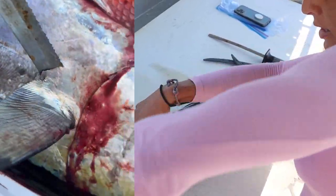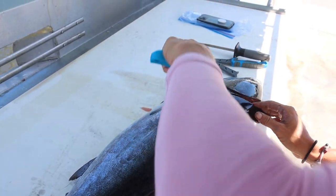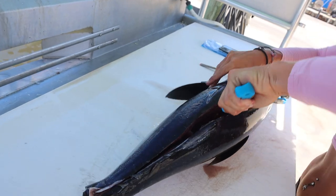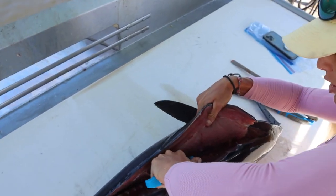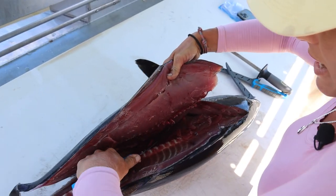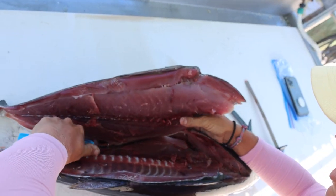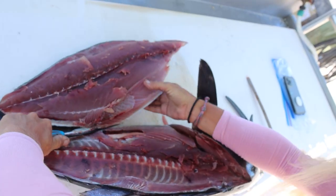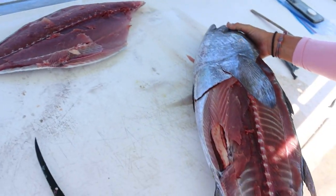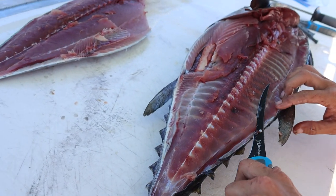Oh my gosh, this looks amazing! I'm just knocking those loins out using my six-inch curved Dar Sizzle fillet knife so I can get right in there and glide right on those bones. I like a little flex in my knife. Now we're just breaking through those pin bones up by the front of the head and slabbing it all the way off.